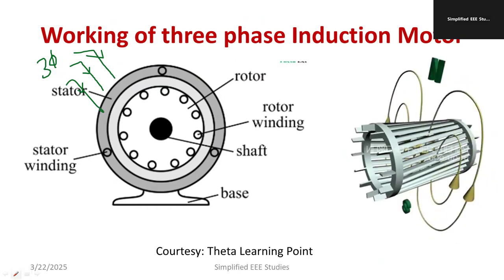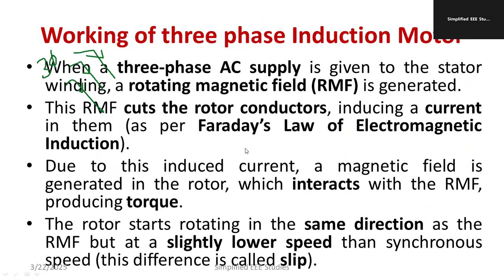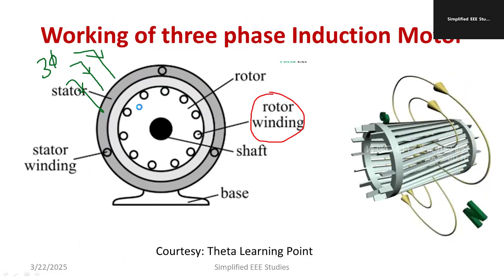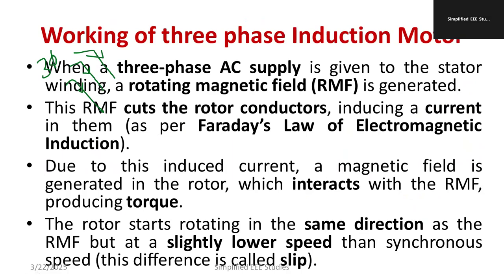The rotating magnetic field interacts with the rotor and its winding. By Faraday's law, this interaction induces an EMF and generates a current in the rotor conductors. Since the rotor is arranged in a short-circuit fashion — there are end-rings in the rotor — an induced EMF is produced in the conductors, generating what is called rotor current. Note that the frequency of the rotor current and the frequency of the supply voltage will be entirely different.